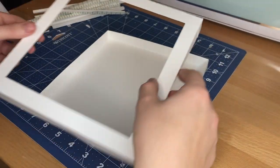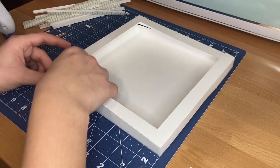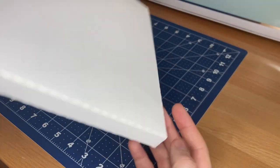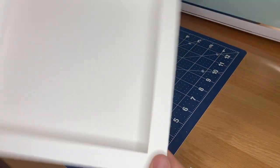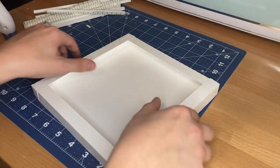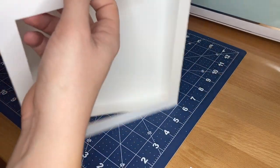Finally I check the fit and make sure that the top piece of the paper frame slides easily onto the bottom piece. You want to make sure it's not a super tight fit because if it's too tight it can actually cause the cardstock to start to bend. Here you can see that this is a snug fit but not too tight.